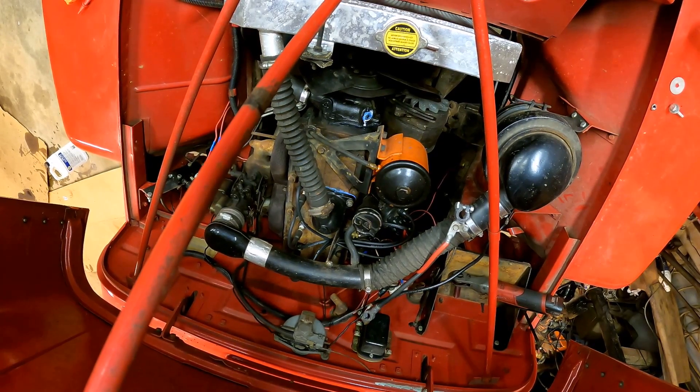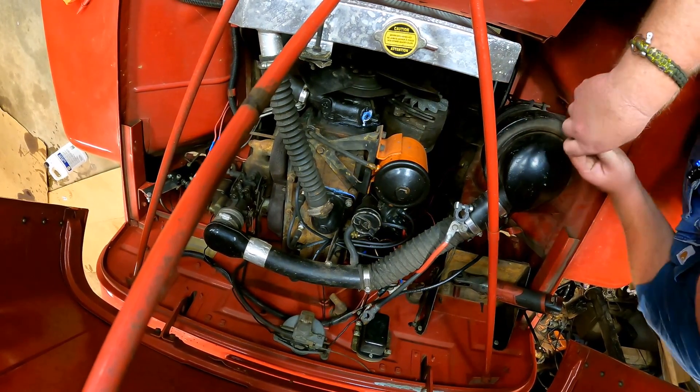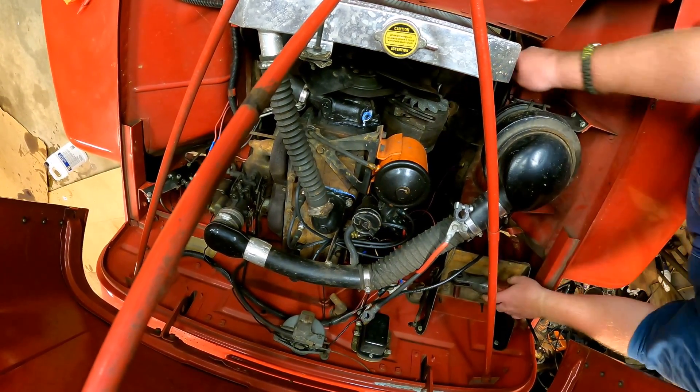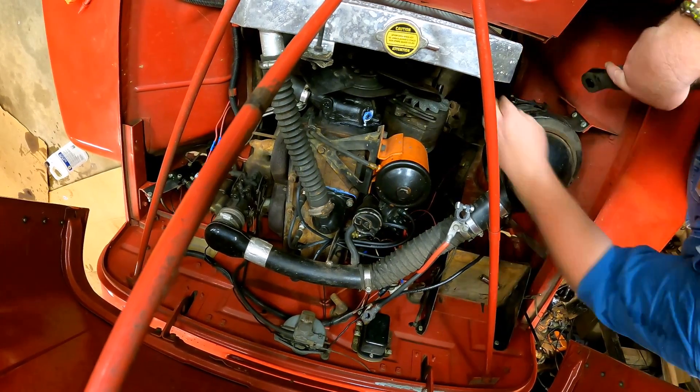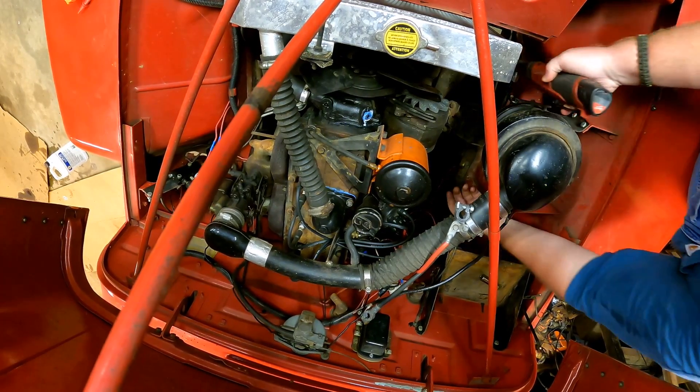All right, so we've got a new alternator, and we're hoping that this is going to fix this little issue we got with the charging system. So we're going to see if we can't take this crappy old one off here that I got off of another Jeep. I had no idea if it worked or anything, and I just slammed it on here, and it appears that it does not work. So we're going to take this one off, we're going to slam the new one on, see if it'll work.